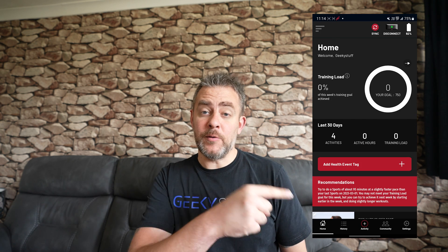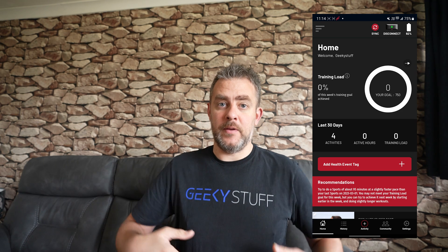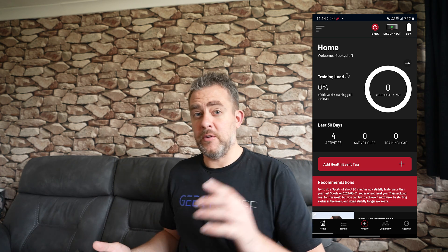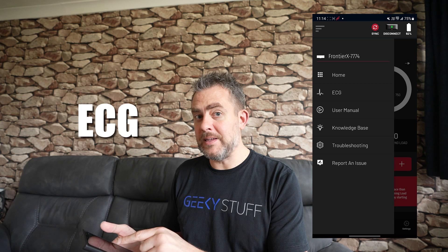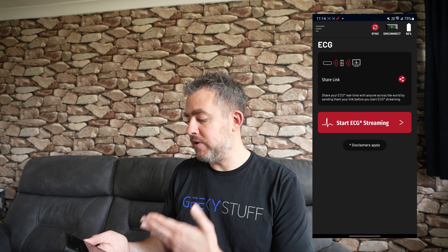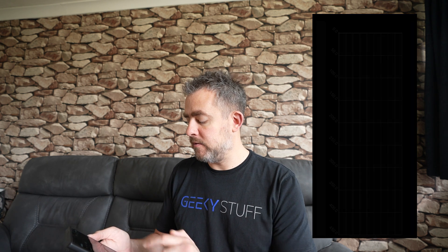Hey guys, welcome to the channel. Immediately you'll see the Frontier X2 app — I've got the Frontier X2 monitor around my chest. I'm going to show you something really cool because this is one of my favorite parts about this monitor. Going into the app, we have an ECG section and we can do live ECG. You can start streaming ECG and share a link with someone if you want — there's a little share button.